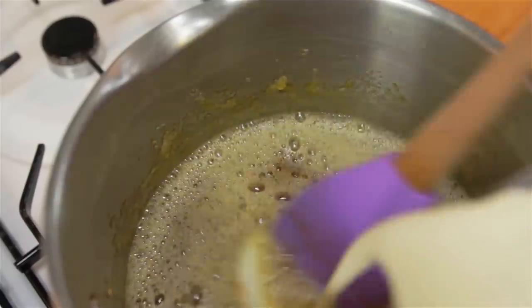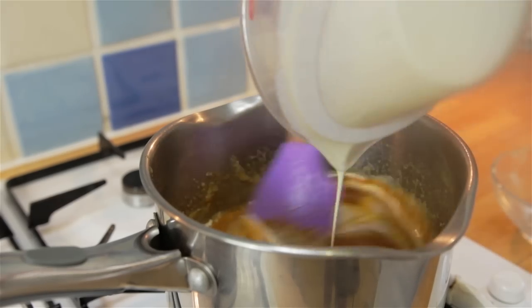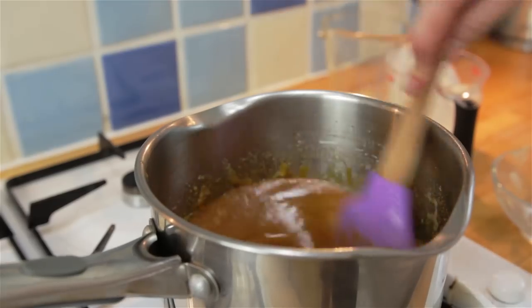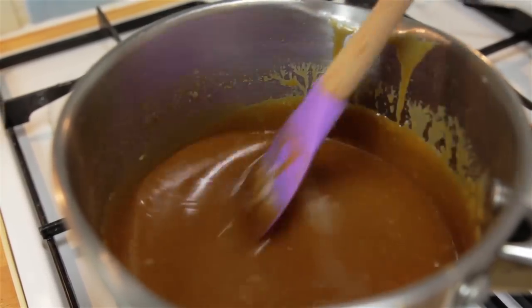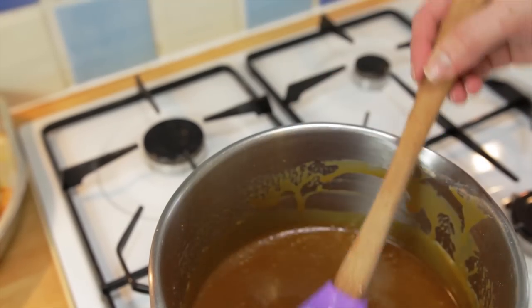Gradually add your double cream and stir until it has all combined and had a little boil. Take it off the heat and stir in your sea salt flakes. Leave it on the side to cool as it will be very hot.